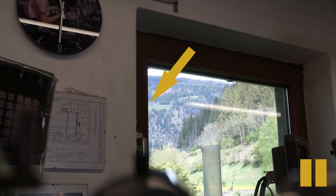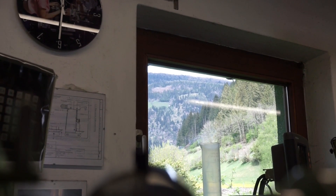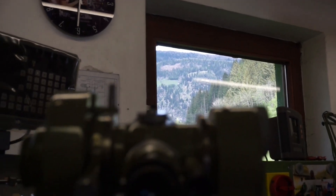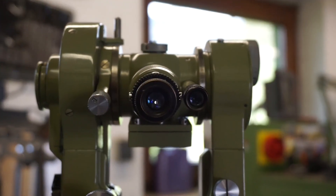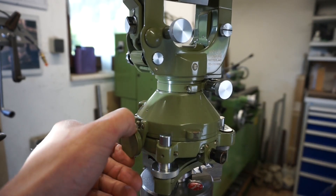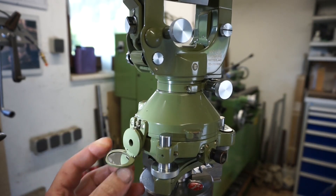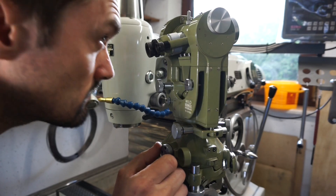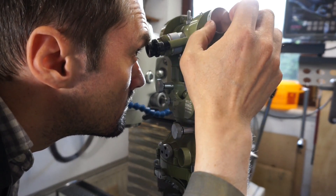In case you wonder how far away this is, the arrow here shows you that farm. Anyway, back to the measurement for which we will be using the right eyepiece here. But first we must shine some light onto the horizontal circle in order to be able to read it. This can be done through this orifice with the daylight mirror here, but for filming I used a pen light.